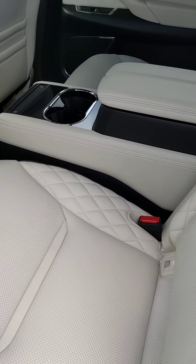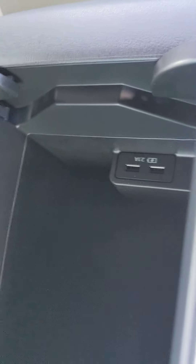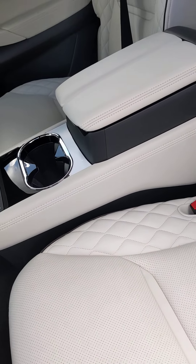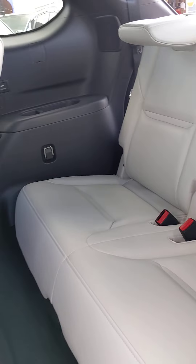This one is also gonna have a center console in the middle between the middle row seats. In here you are gonna have your two charging ports for your devices. The center console is permanent, so you would not be able to move this out to get to the back seats. But you're gonna have the USB ports on the side walls for your rear seat passengers as well.